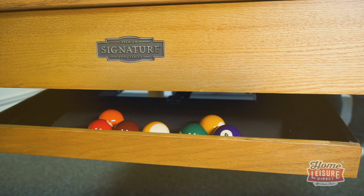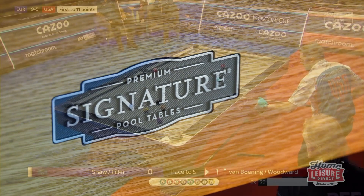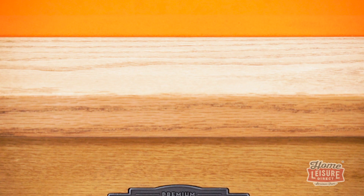The F3Table bearing the Signature name has been designed by us. F3Table is also exclusive to us and built by one of the most capable pool table manufacturers in the world, responsible for competition tables used at the highest level throughout the world of Q-Sports. Through our joint expertise, we've created the Signature range.